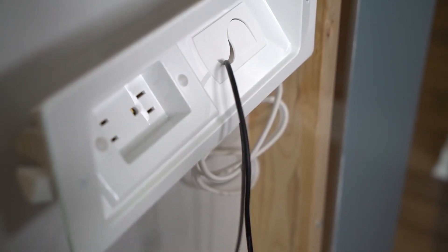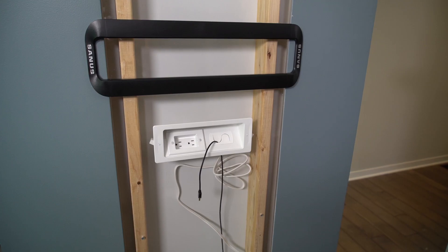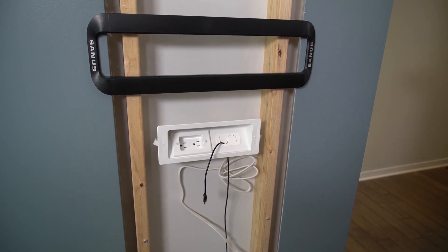So once your TV is up, if you're worried about any of the cables dangling down, we have in-wall and on-wall cable management to conceal and organize all of those cables. These are just a few tips on how to mount your TV in the corner.